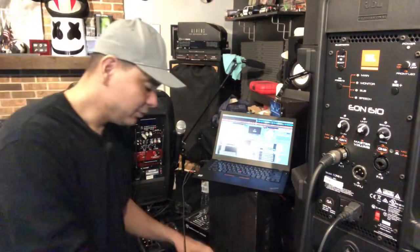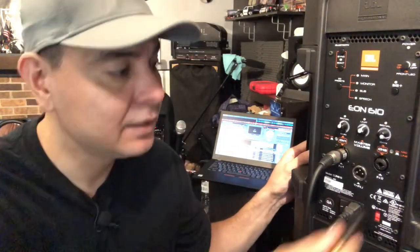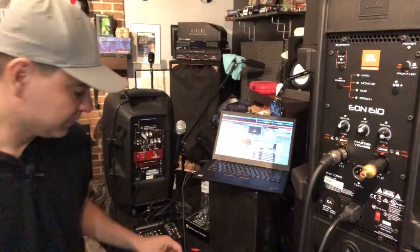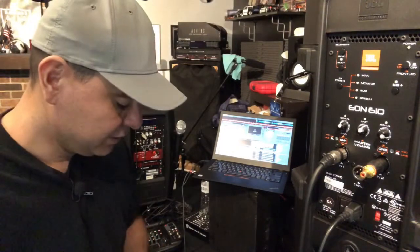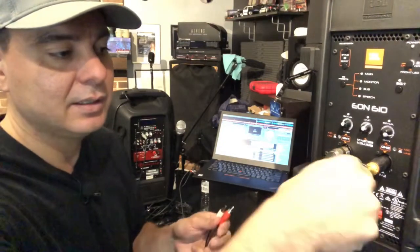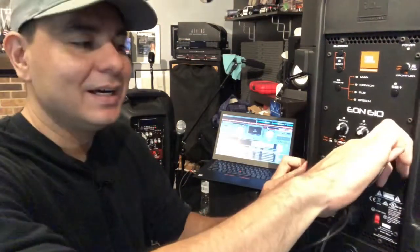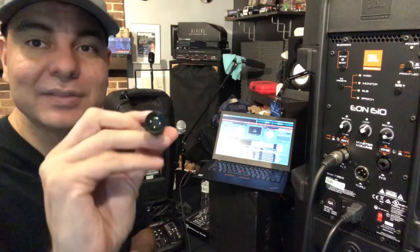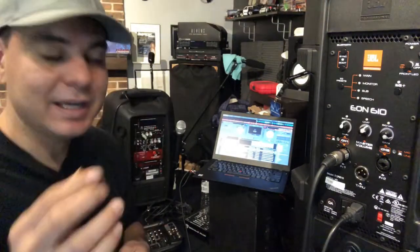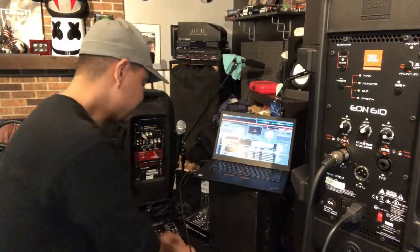I also want to show you these cool XLR to RCA adapters — they just plug right into the XLR input on the speaker. Then you can hook an RCA cable directly from your mixer: the red goes to one speaker and the white to another speaker on the second unit. I don't see these a lot, so when I found a pair I picked them up. I'll put a link in the description.